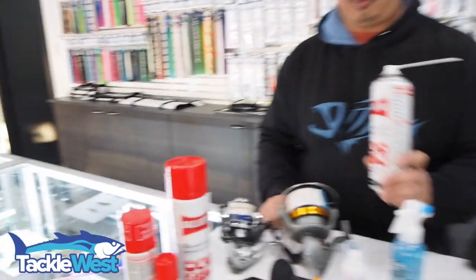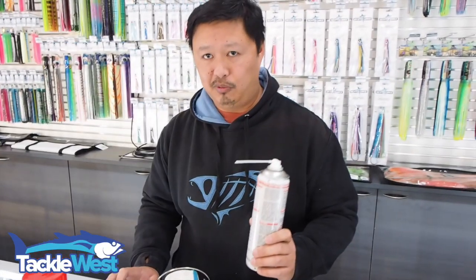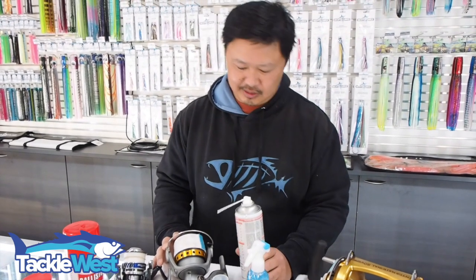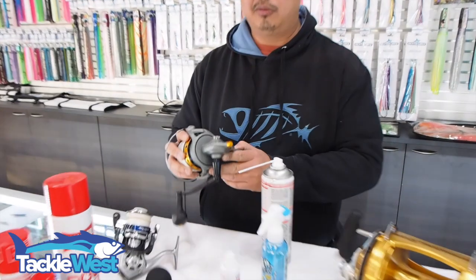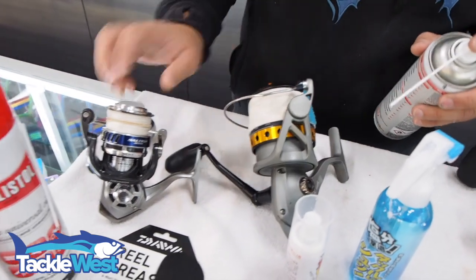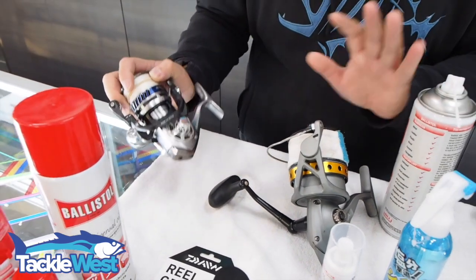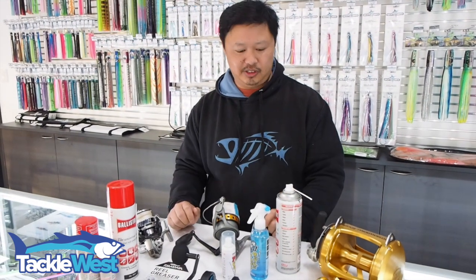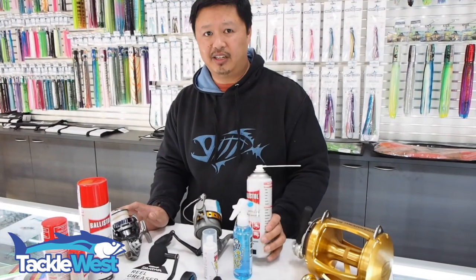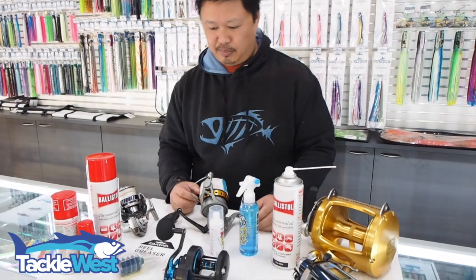Ballistole — it's basically a biodegradable product you can use on line and on any surfaces. It helps lubricate the reels and dissolves some of the salt off, and it stops corrosion from going too far. Use it on all the nooks and crannies you can't get to when rinsing your reel — particularly gaps in the body or the screw holes. Spray it liberally into those areas, wipe off the excess, and let it do its job. It also leaves a coating on there to minimize corrosion by stopping oxidization with the air.